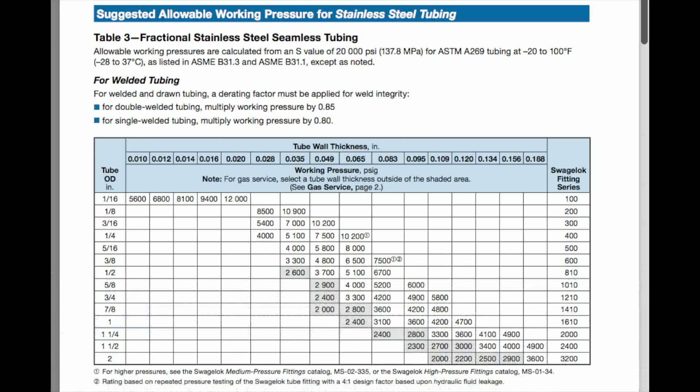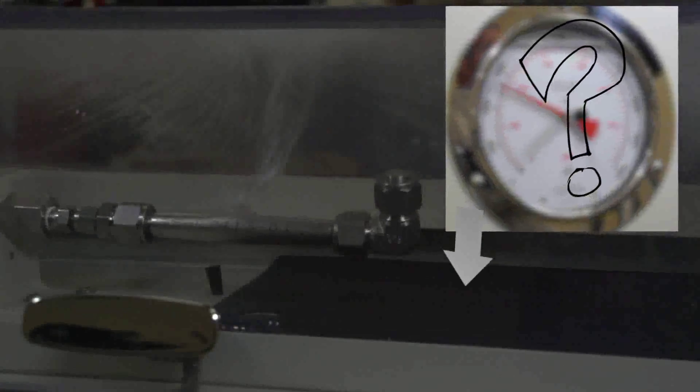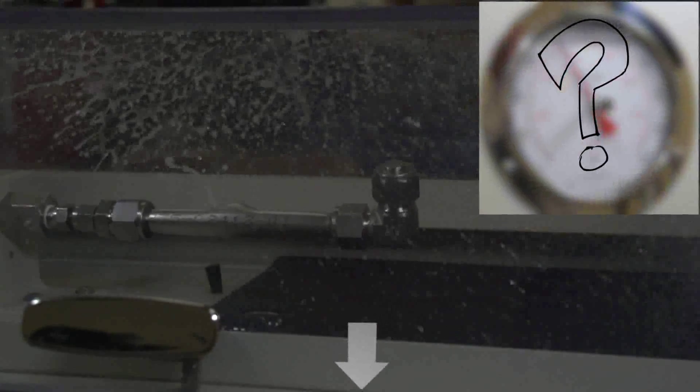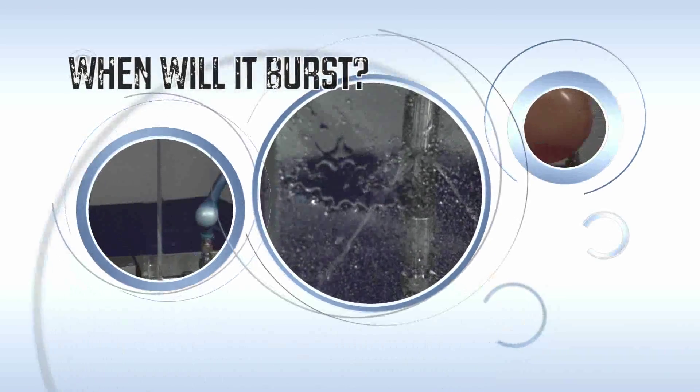Now that you know that important information, you're ready to guess: when will it burst? The closest guess will win a prize — at least a Swagelok pin or something. Please put your best guess in the comment section below this video, blog, or social media post. In our next video, we will reveal the actual burst pressure and the winner, along with another edition of When Will It Burst?